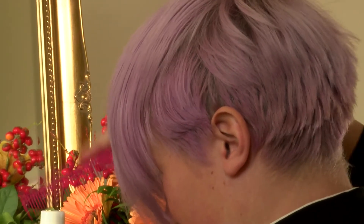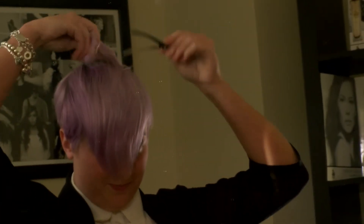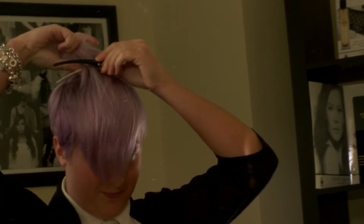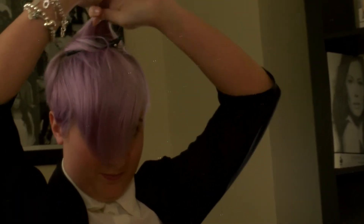Step 1. Comb your hair forwards and section sideways starting from the crown. Then split that section into mini sections from back to front, depending on how curly you want your hair to be.